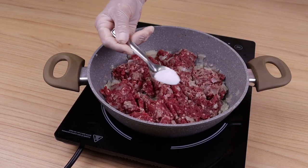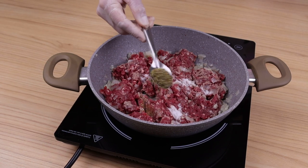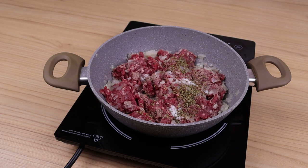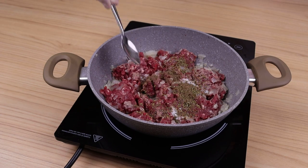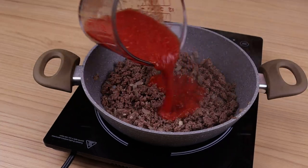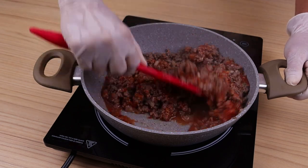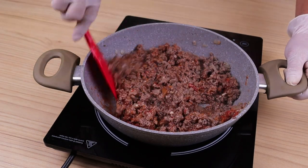Now I am going to season it by adding a teaspoon of salt, 1 teaspoon of oregano, and a pinch of black pepper, and mix until the meat changes color. Once the meat has changed color, I will add the tomato sauce that I have prepared, and stir a little to incorporate it with the ground meat.